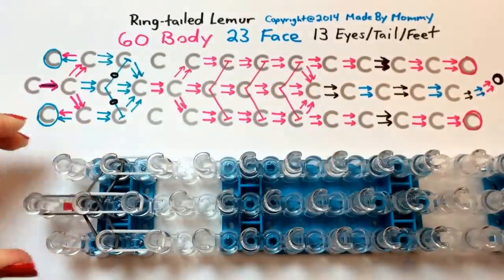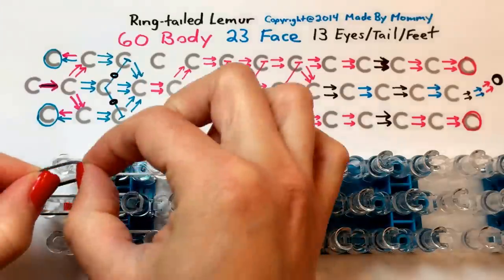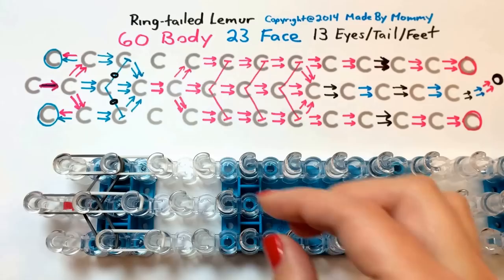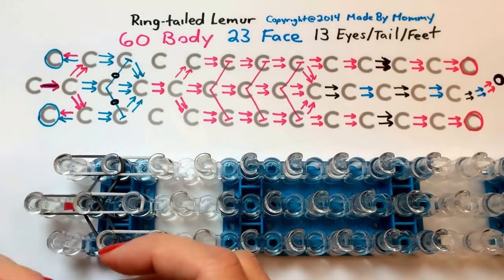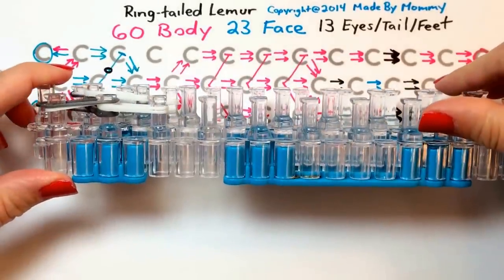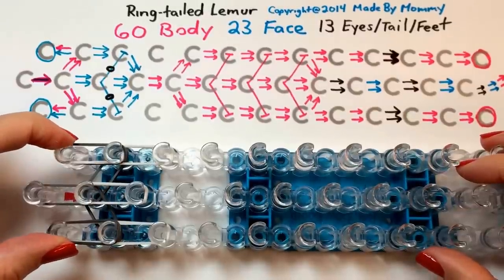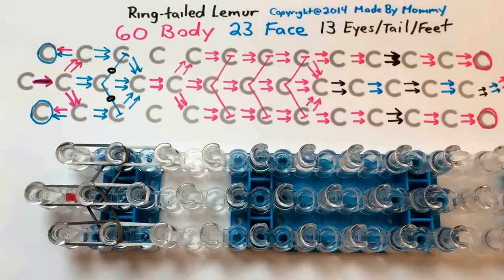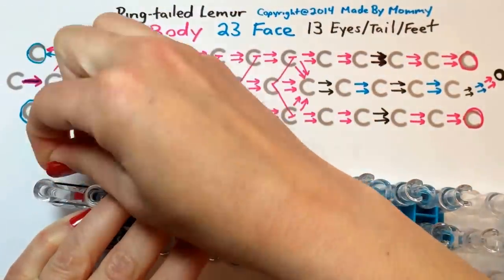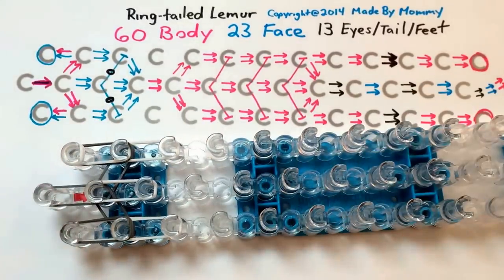We're going to set up the bands for the ears as well. Take one rubber band in the color of the body and one in the color of the face and put those there, and again on the other side. We need to put cap bands on each of these for the tops of the ears in the face color. Take a single rubber band and wrap it around that peg three times — more if you're using a very stretchy brand. I'm using Rainbow Loom brand, so three works out just fine.